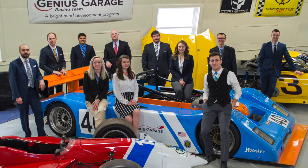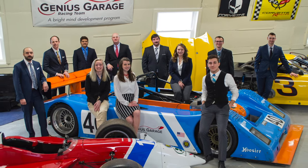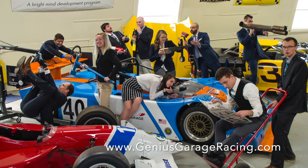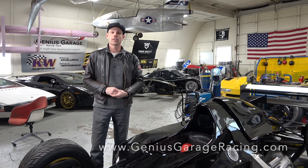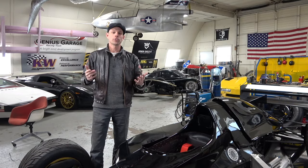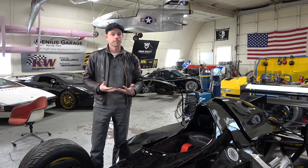Since 2013, the Genius Garage educational programs have been responsible for launching the careers of young engineers, mechanics, and fabricators. So this holiday season, consider checking out Genius Garage and its website, geniusgaragracing.com, and making a donation. Whether it's small or large, what we do together is how we shape a better future for everyone. Thanks for watching.